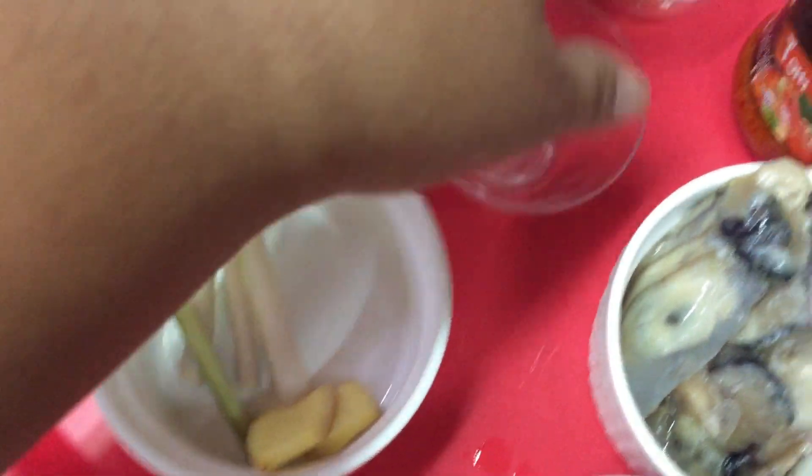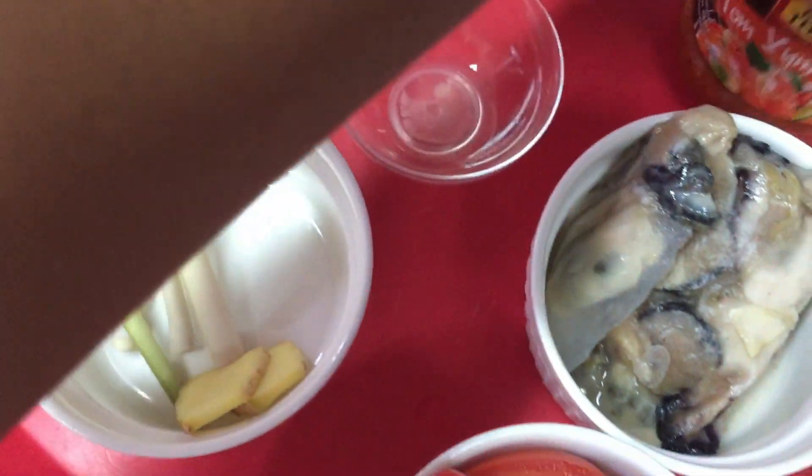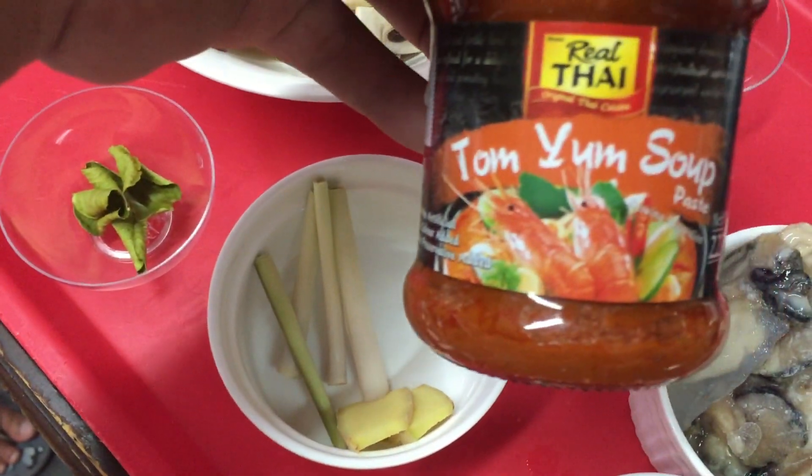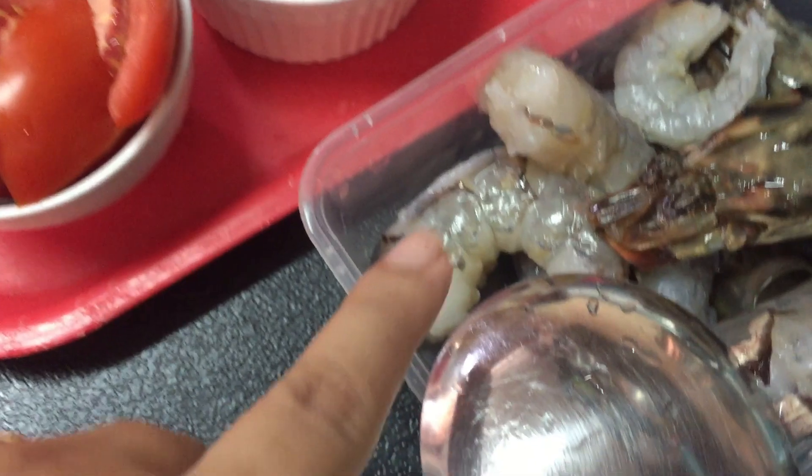Our lemongrass, lime juice, fish sauce, and our paste — oyster mushrooms, tomato, and our shrimp.